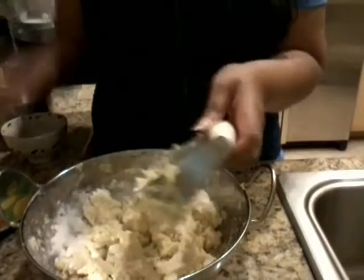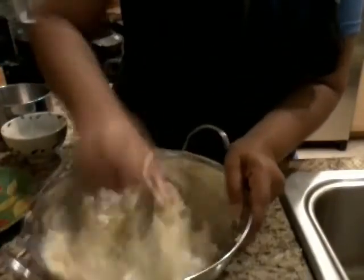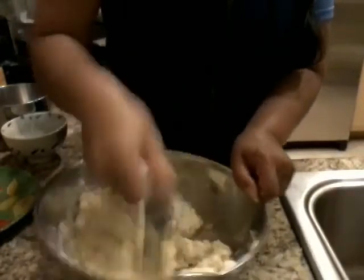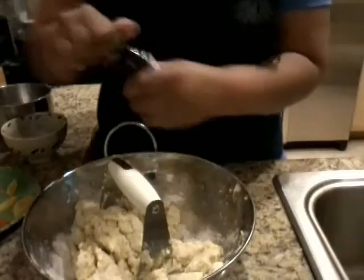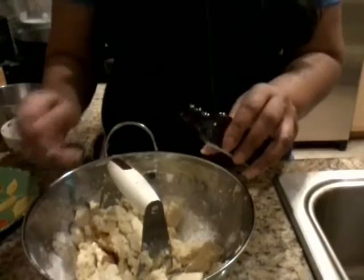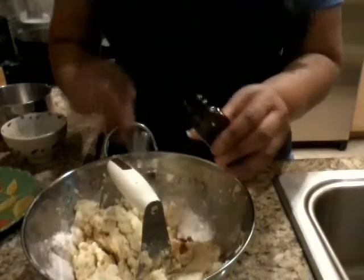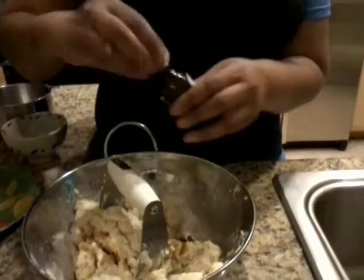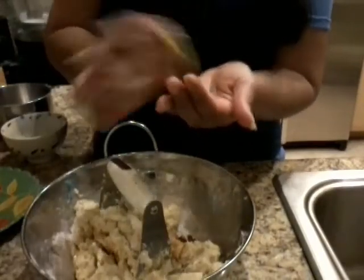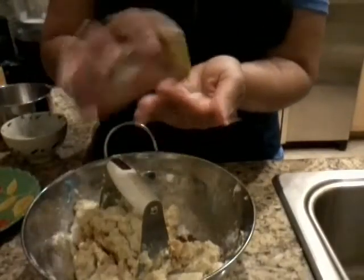You want to put this in the fridge so you can work on it and form it into a dough, because right now it's a bit soft. Let me add my vanilla — two teaspoons of vanilla, and this is the only liquid you're going to add. Then we're going to add about a quarter teaspoon of salt, maybe a little bit more.